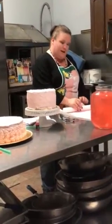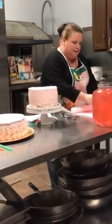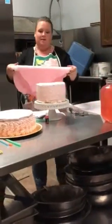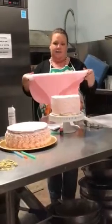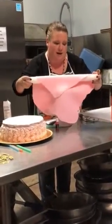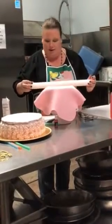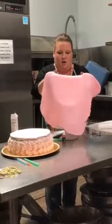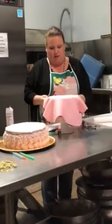Once we have rolled our fondant out onto our non-stick mat, we'll use our roller to pick it up. It's almost like a pie crust. We'll bring it over here, making sure that it has plenty of room to hang down. You can do a little adjusting, but not too much.